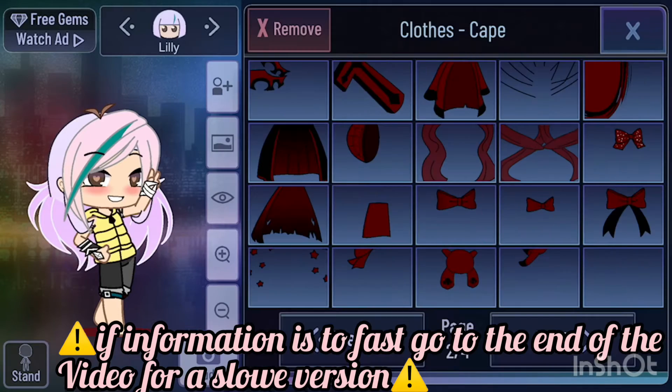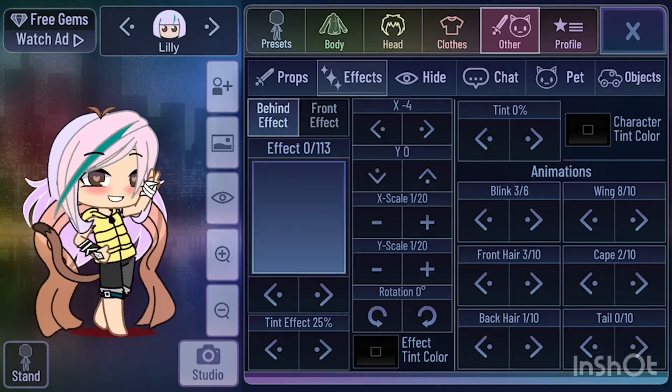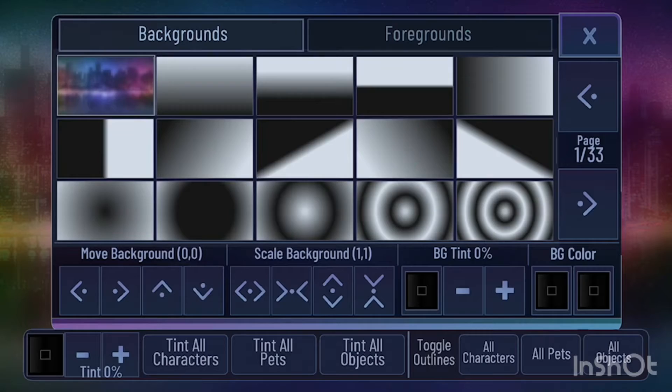I'm going to go ahead and put on a cape and tail so you can see it. Now look at my character — look how cool it is besides the old plain one.